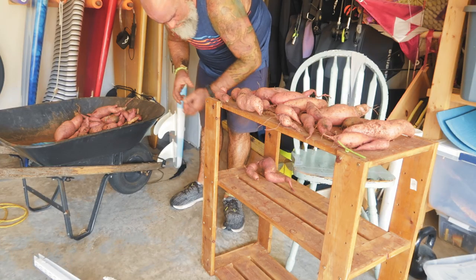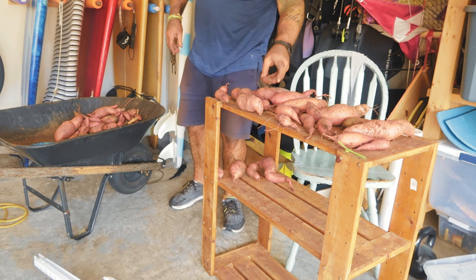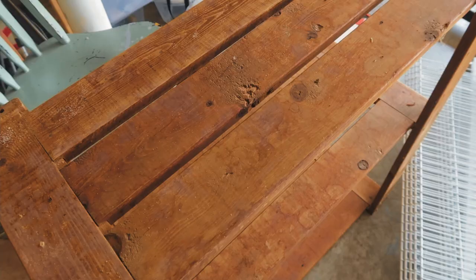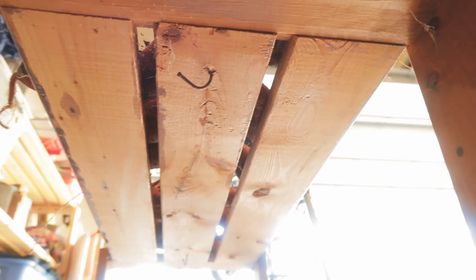You want to make sure they're getting airflow — don't leave them all stacked up on each other so the air can flow around them. A lot of people use wire racks. Some people lay them out on cardboard, but I don't really like that because cardboard can hold moisture and cause the sweet potato to rot, especially if you bruised it. I use a wooden rack with slats so that air can come up through, and it has a solid surface to stand on. That works pretty good.